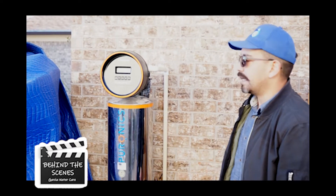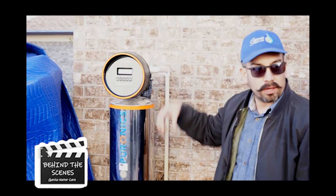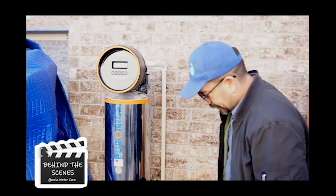The second-to-last stage is a rinse. Now that we've got that salt out, we're gonna rinse and get all that water through. During the backwash and the rinse, everything's going through the drain — nothing's going into the house. The drain here is connected somewhere to the drain.